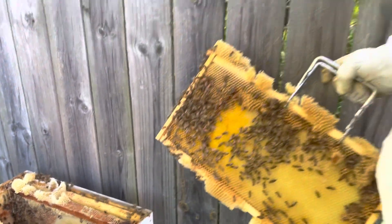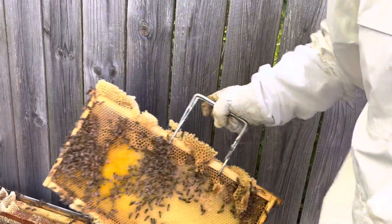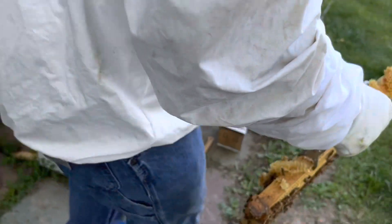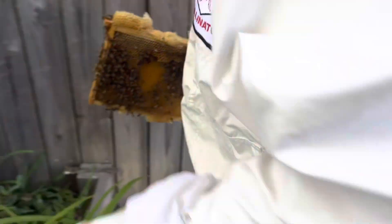There's a lot of activity in there. I don't want to keep peeling things out - the more we mess with it, the more chance we have of damaging our queen. But it's only been a week, so I don't know how much brood she could have laid already.